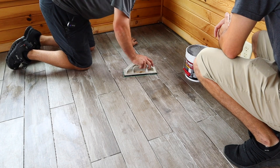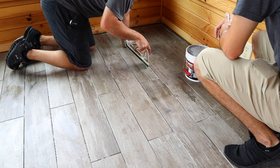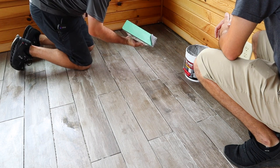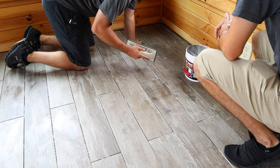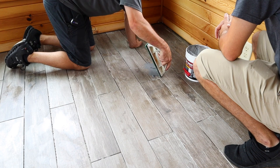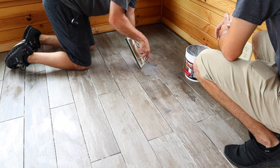What you need to worry about is 45-degree angles — not only a 45-degree angle on your float, but a 45-degree angle to your seam. So if we have grout on our float, we're going to push it into the grout line and then clean it off at a 45-degree angle.